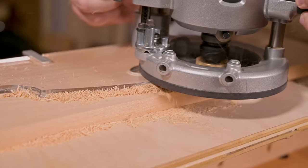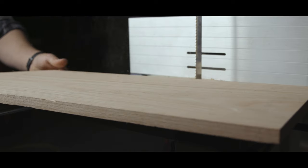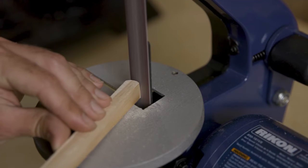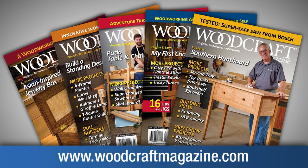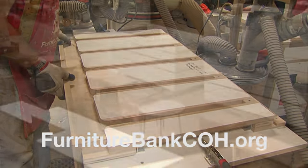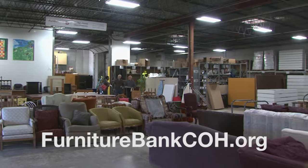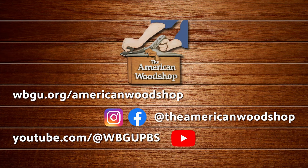Since 1928, Woodcraft has been providing traditional and modern woodworking tools and supplies to generations of craftsmen. Woodcraft, helping you make wood work. Pro Tools, for tool pros. Rikon Tools. Woodcraft Magazine — projects, plans, and web links designed to help you make wood work. PS Wood, home of Timberwolf Swedish silicon steel bandsaw blades and super sharp scroll saw blades. The Furniture Bank of Central Ohio, providing furniture to neighbors in need. For more information about the American Woodshop, you can watch free episodes 24/7 on our website and find us on social media.